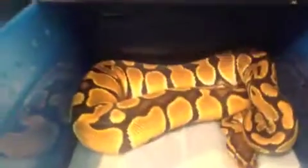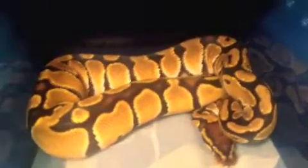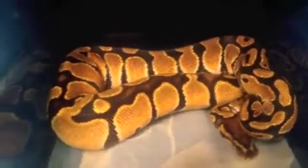I appreciate you guys tuning in — and sneak peek at my orange dream. He spilled his water, but he's getting brighter as he gets bigger, which is crazy. I know a lot of them dull out but he's awesome. Alright everybody, thanks for tuning in.